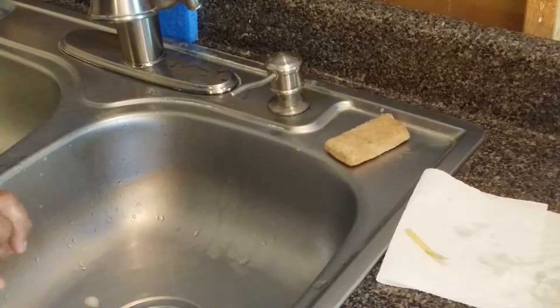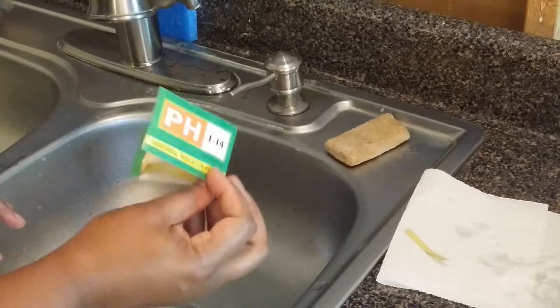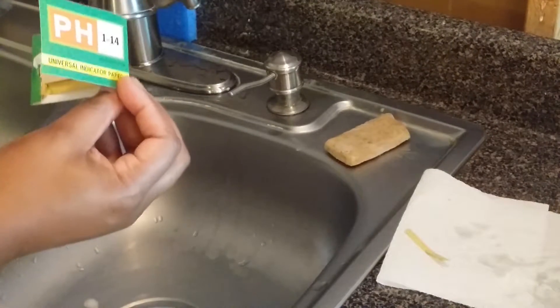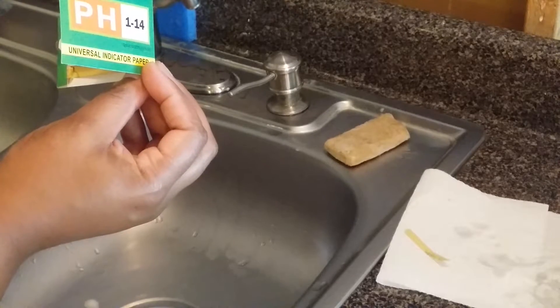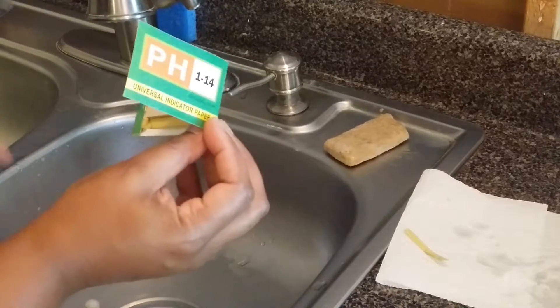I'm going to lather my hands with the soap and show you on my pH indicator paper, which I purchased from Amazon. I'll also leave you a link so you guys can pick some up if you are a soap maker. They were maybe $2 for a pack of two — not too much, so that's not bad at all to be on the safe side.